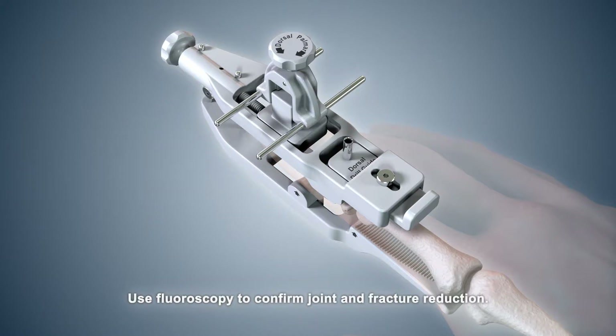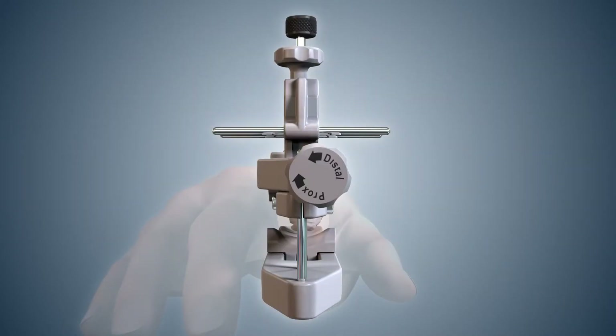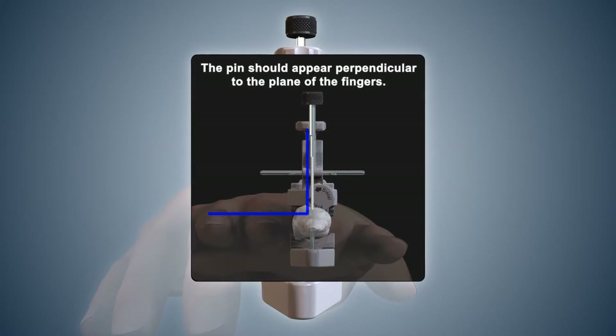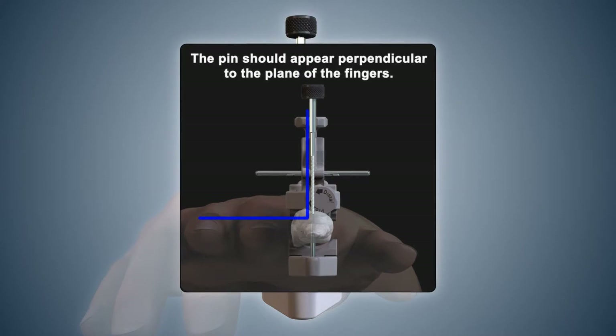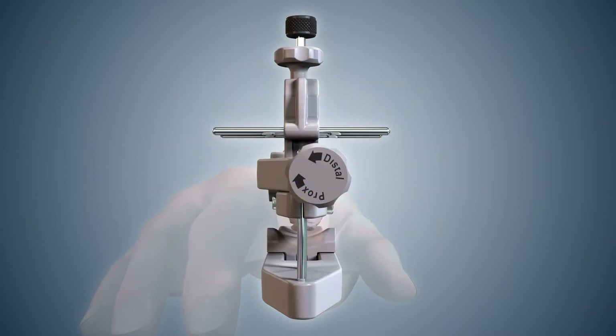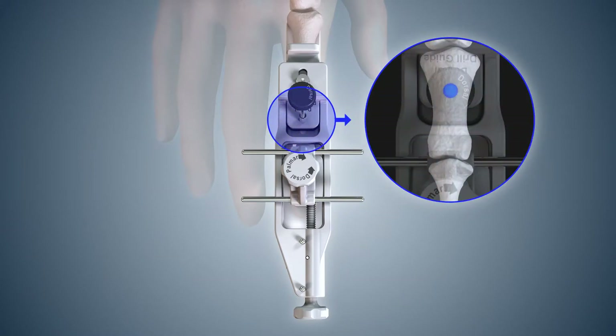To confirm correct rotational positioning on the finger, select the dorsal pin and place it into the dorsal drill guide. Then check the orientation of the pin placement guide on the finger by looking at it from the distal end of the guide — the pin should appear perpendicular to the plane of the fingers. Next, ensure the pin will be placed on the midline of the middle phalanx by checking the position of the drill guide from the top of the hand. The pin should be centered on the width of the middle phalanx. Proximal-distal placement of the dorsal pin is determined by the fracture pattern.